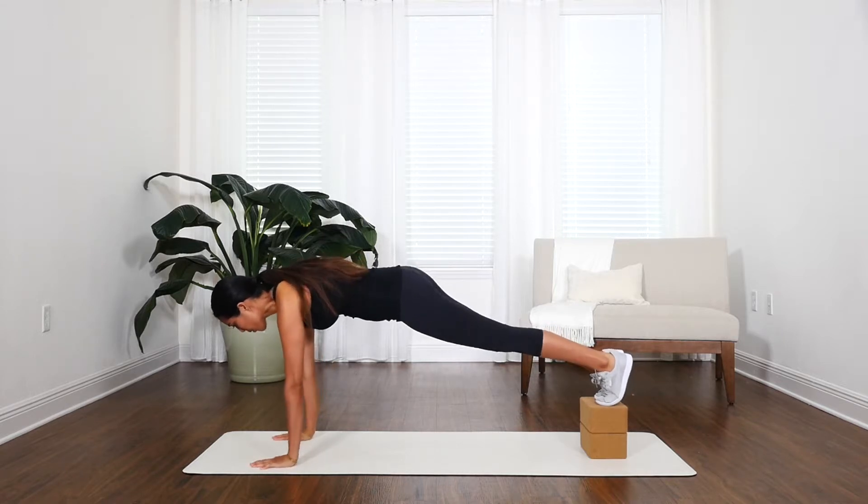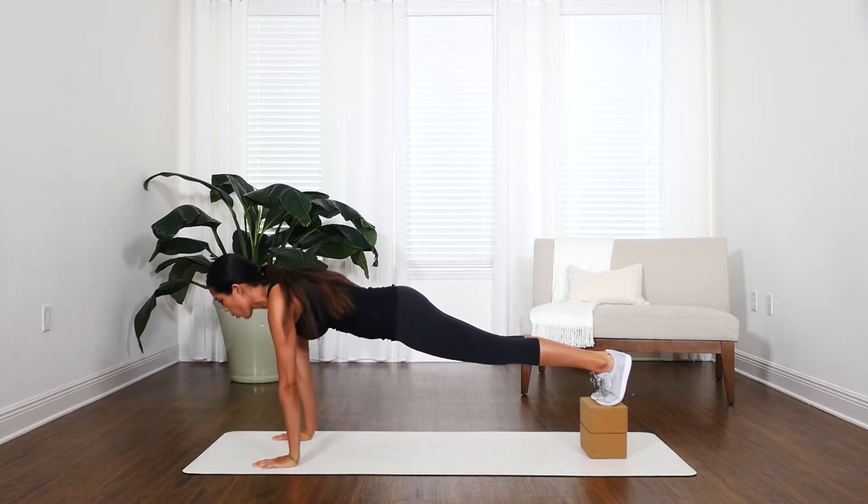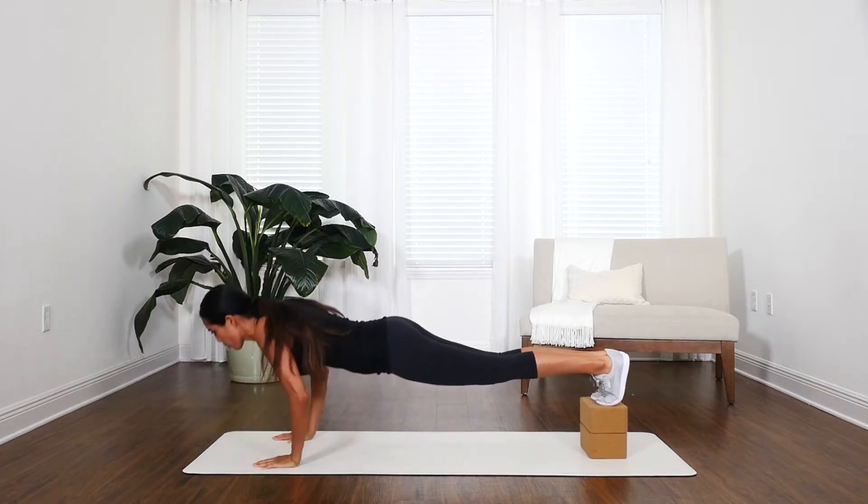From here, get into a normal push-up position, keeping your shoulders right above your wrists and your back nice and flat. Perform regular push-ups, with the decline angled towards the top of your body.